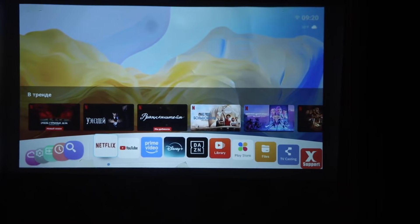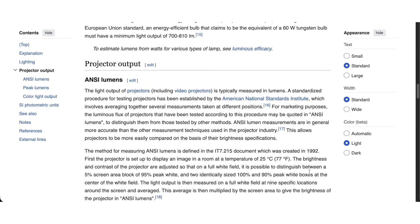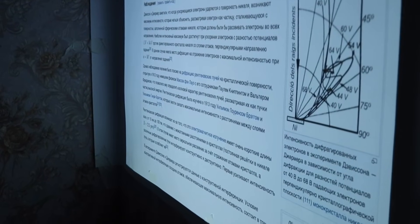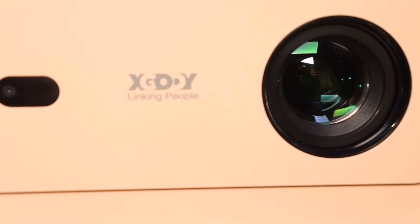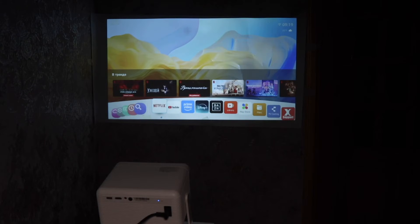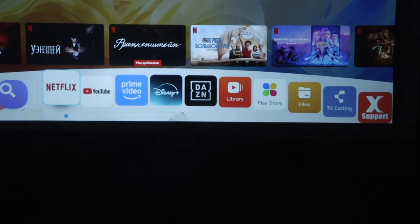Of course, all of this works within reasonable limits. The brightness goes up to 700 ANSI lumens. ANSI is a standard from the American National Standards Institute — in other words, these are actual measured lumens, not just empty talk like you get with cheap projectors. You should expect real lumens here. This brightness is enough for comfortable viewing if you draw the curtains. The closer the projector is to the screen, the higher the brightness.